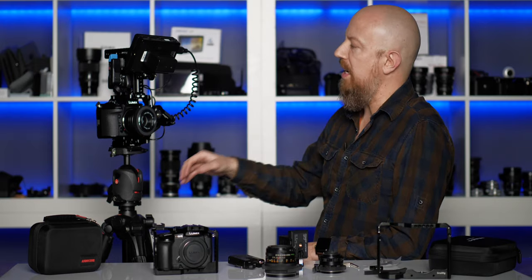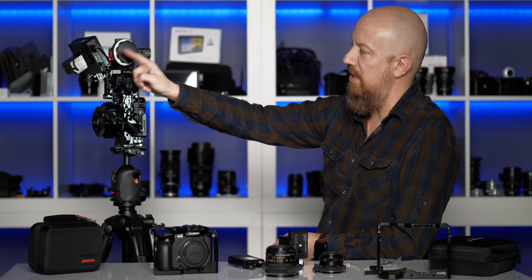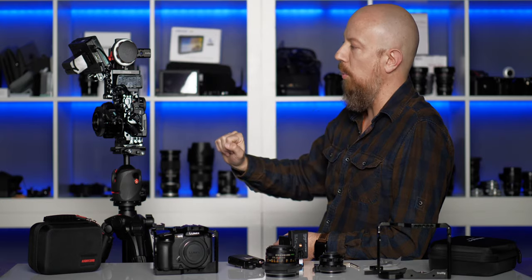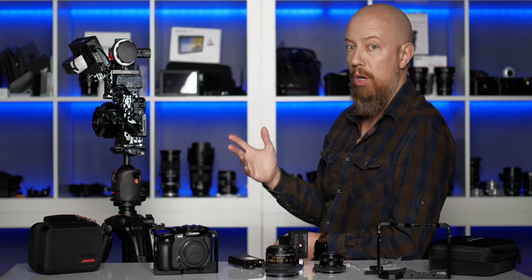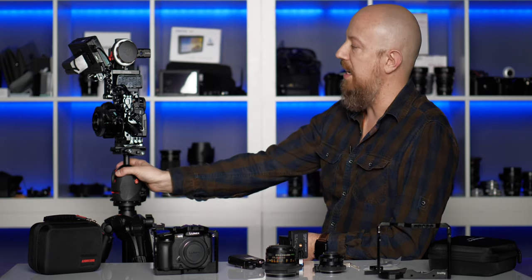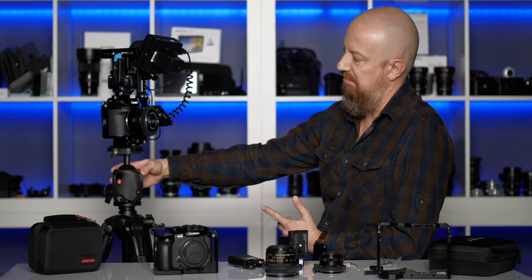That's part of the reason I did this actually. To do RAW, you're going to have to be shooting to an Atomos Ninja V. This is not the Ninja V — I don't have one yet — but part of the reason to build this whole rig up was in anticipation of RAW coming and needing a place to mount that Ninja V. So again, the S1H: 6K camera, soon to be RAW capable.